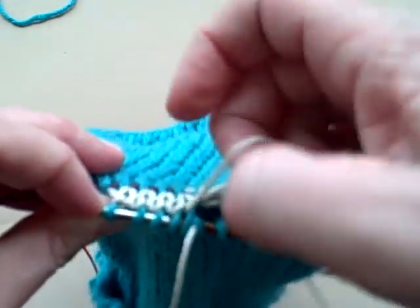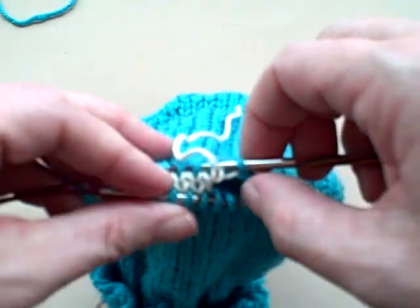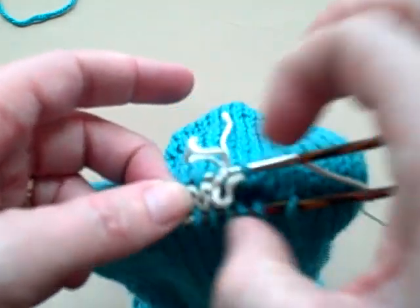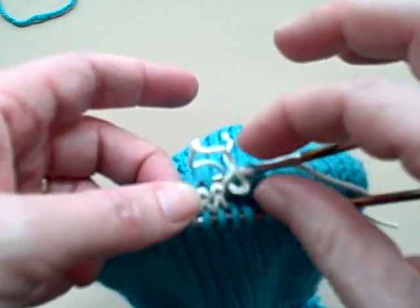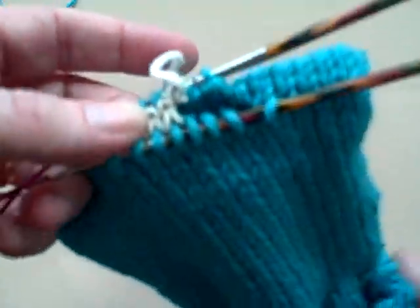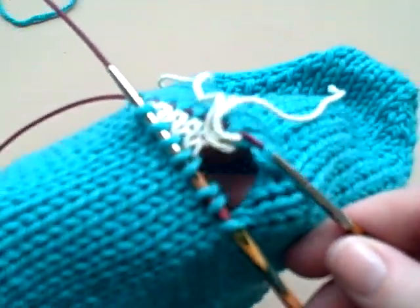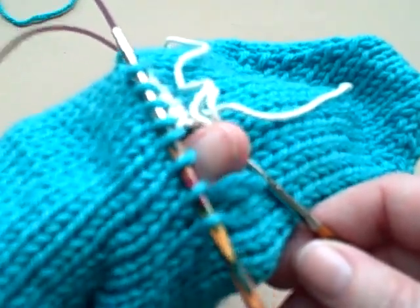Now at this stage you've picked up all of your stitches and you can go through and start pulling your waste yarn out of there if you want, or you can do it later. As I start pulling my waste yarn out of here, that opening that it was holding closed starts to come apart. Perfect — waiting for your thumb.